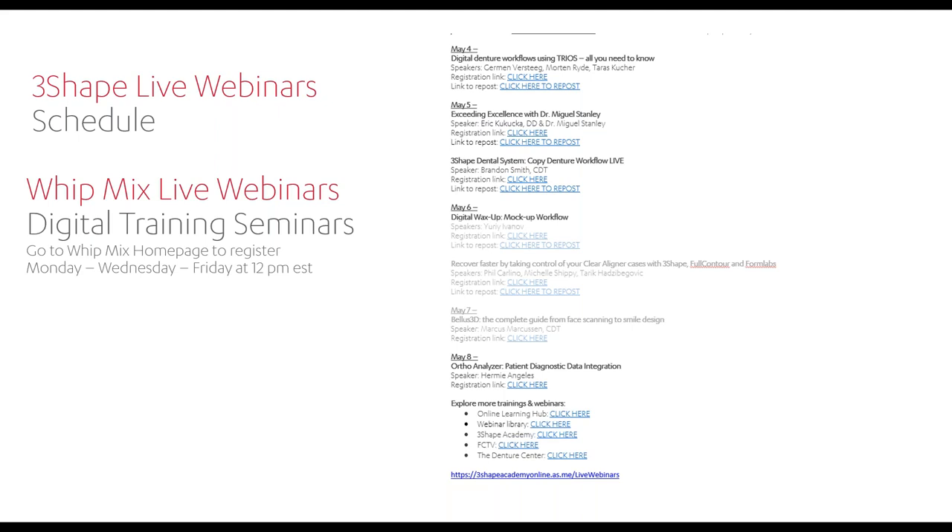3Shape is also producing content for not only splints like we're doing today, but dentures, clear liners, and all sorts of new upcoming indications. That's on our 3Shape Academy page as well — we have live webinars and recordings. There's a ton of content being produced, so just search it out, go to the company homepages, and you'll find it. This is a time that you can really step up your game in the digital space by learning from experts and KOLs.